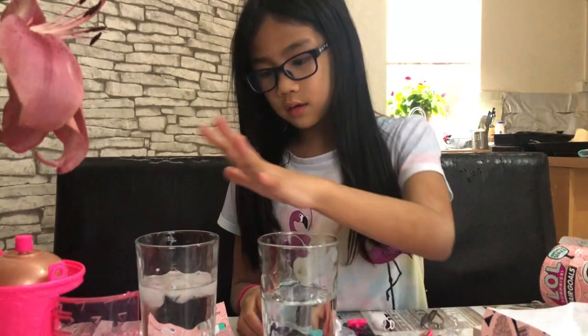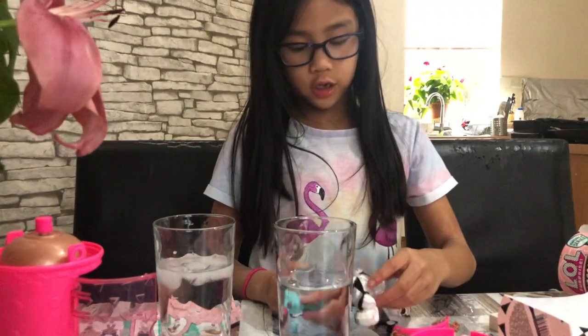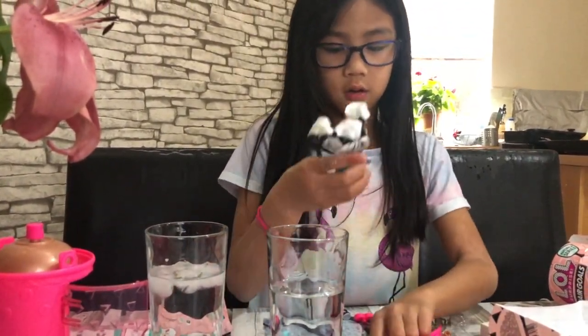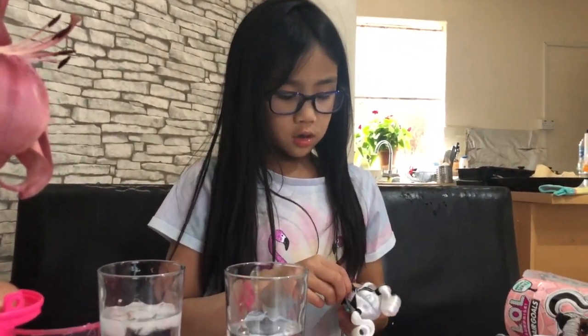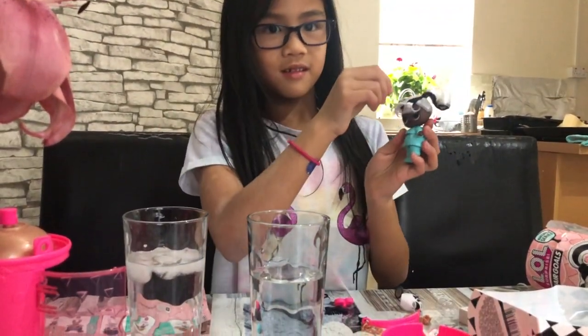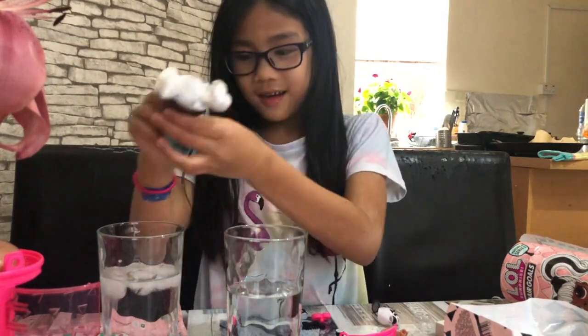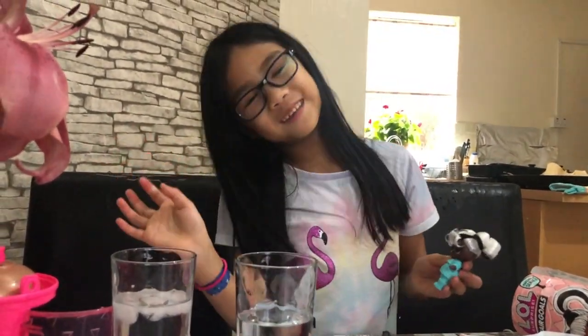I dipped her in icy water and warm water but sadly she did not color change. I put her in her jelly suit and started to comb her hair. It was like a bang but then when I accidentally put it in water... Bye guys, see you in my next video!